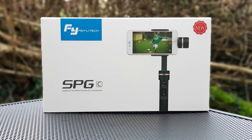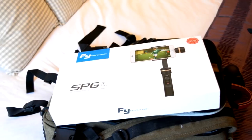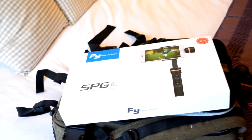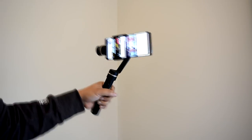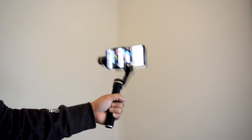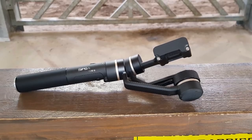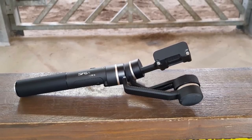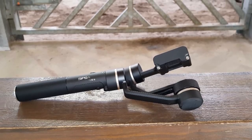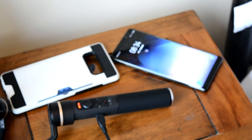So there you have it — the FeiyuTech SPG-C. If you've got a smartphone and you're looking to extend its capabilities, adding this to your tech travel bag will definitely achieve that. In terms of build quality, it's fantastically robust, with great battery life and a good amount of features. Easy to use straight out of the box for novice and experienced users alike. If you want to check it out, I'll link it in the video description with an offer code attached. Leave any questions in the comment section — I'll see you on the next video. Thank you for watching.